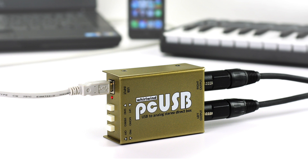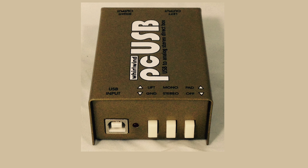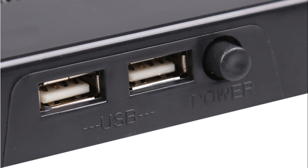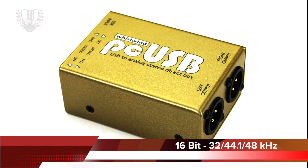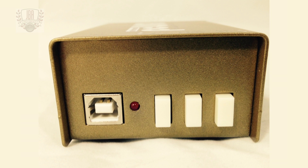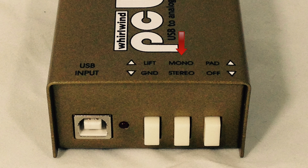If you want to plug a computer directly into your PA from the USB port, the PCUSB is a simple audio interface that converts your signal's digital audio into an analog balanced signal. Just connect the USB Type B input jack to the digital USB port of any computer or digital playback device. Operating power is supplied from the USB port in the host device. 16-bit sample rates of 32, 44.1, and 48 kilohertz are supported. Like the PCDI, the PCUSB has individual switches for lifting the ground, for summing the audio from stereo to mono, and for attenuating the input signal by 20 dB.